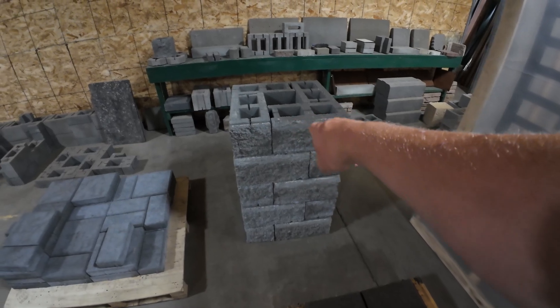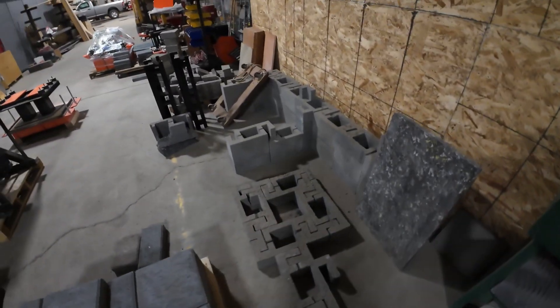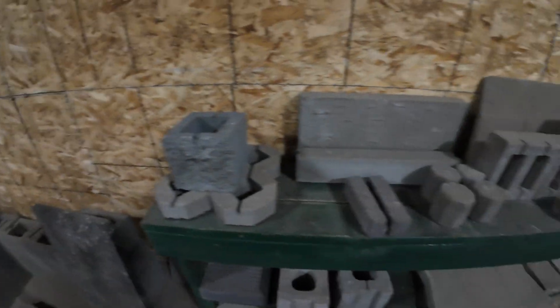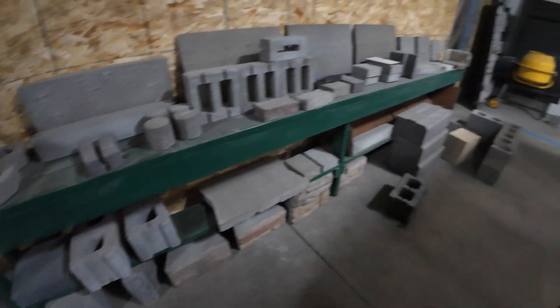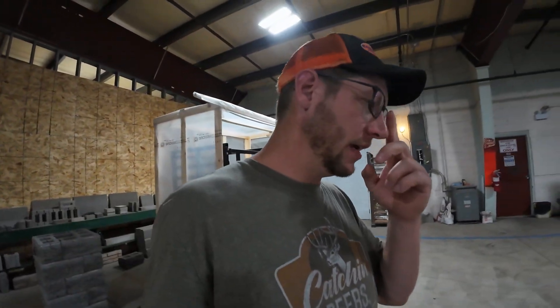Here's a good example — this is a block wall where we sheared the face of them. Here are some interlocking blocks over here with no mortar joint in between. They lock together. There are all sorts of different things we can produce with one machine; it's just a matter of buying the mold for it. Very basic, very simple.